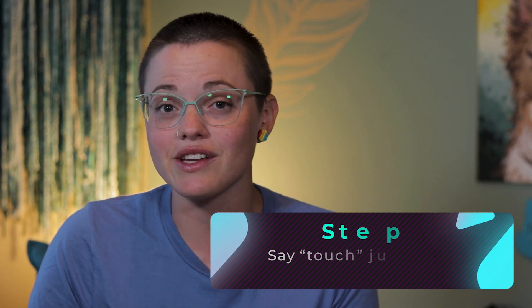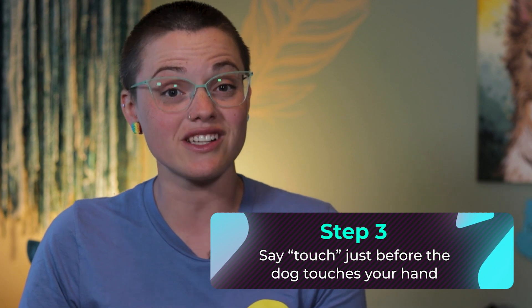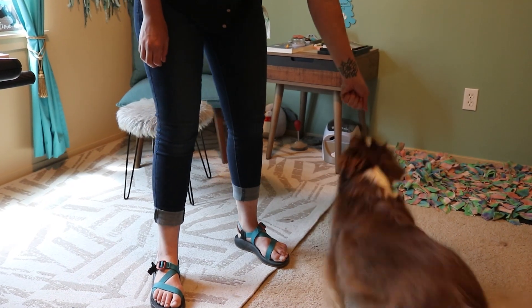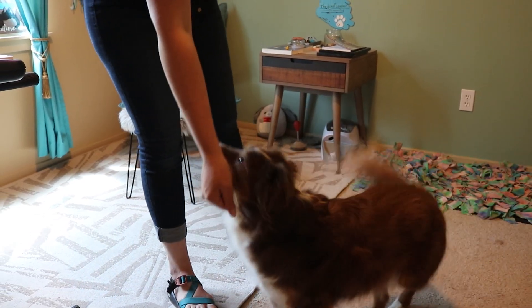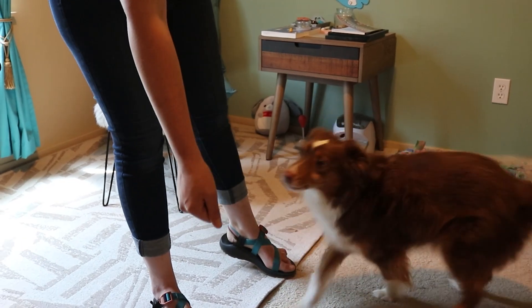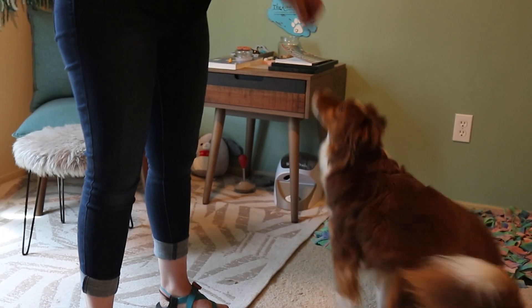Do a few reps of this to get your dog familiar with the concept of touching your hand. In the beginning, I do not use a verbal cue — all I'm doing is reinforcing the behavior of touching my hand with their nose. When the behavior becomes predictable, meaning it's happening every time I present my hand for the last several repetitions, I can start to add a verbal cue like 'touch.' As the dog is approaching, I will say 'touch' before they make contact and mark with a 'yes' when they do, then follow with a yummy treat.